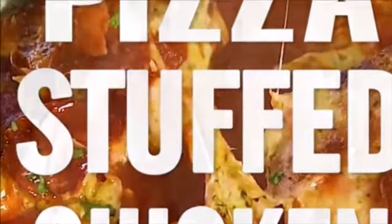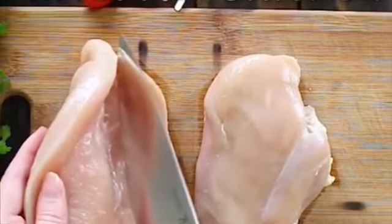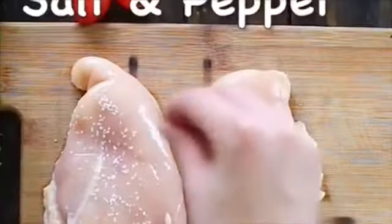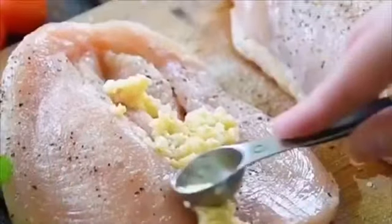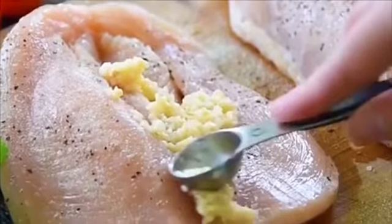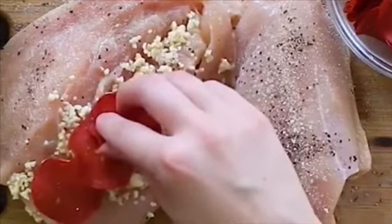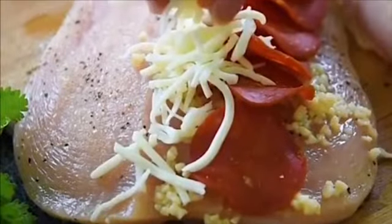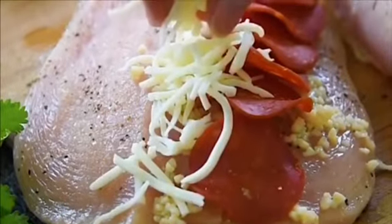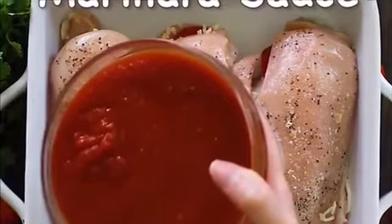In the kitchen with another pizza stuffed chicken recipe. First, butterfly your chicken, use salt and pepper to season it, then add some minced garlic inside. Add your pepperoni, add your shredded mozzarella, close it up in your dish with marinara sauce on top.